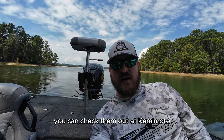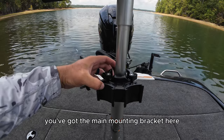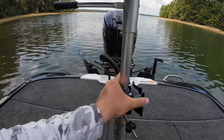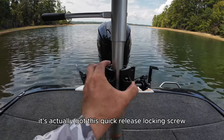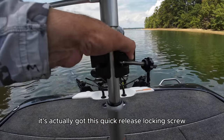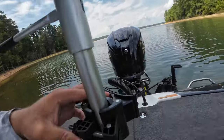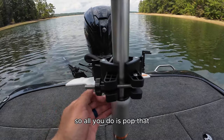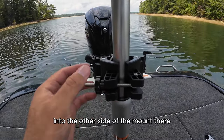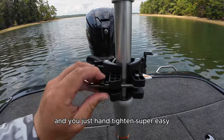You can check them out at Gamemoto.com and Amazon. The install on this is super easy — you've got the main mounting bracket here, and if you spin it around on the back, it's got a quick release locking screw. All you do is pop that into the other side of the mount and hand tighten. Super easy.